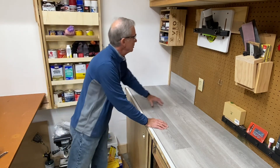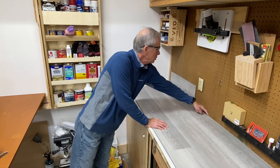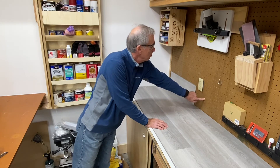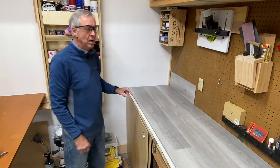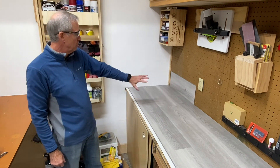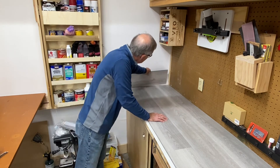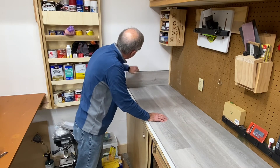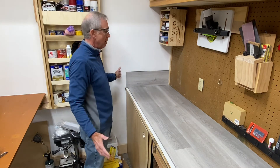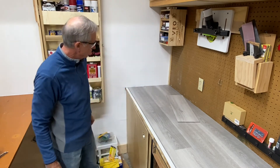A couple of reasons for the backsplash: one, it brightens up the whole workbench and makes it look better. Two, there's a little space between the workbench and my pegboard where things sometimes fall, and this backsplash will prevent that. If I have enough left over, I might even cover the side wall so I don't damage it when I bang into it. We'll figure out how to use that extra vinyl somewhere.